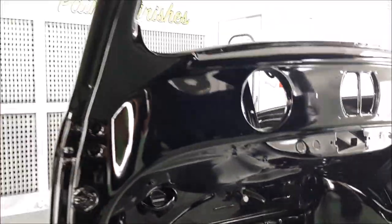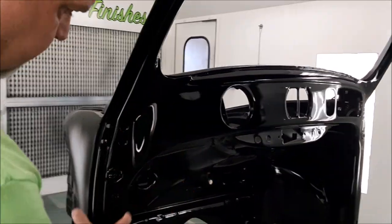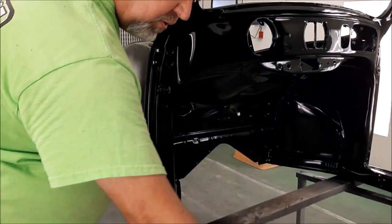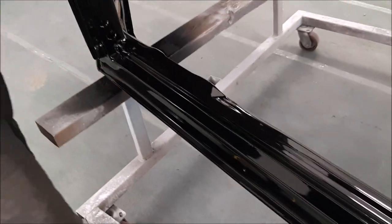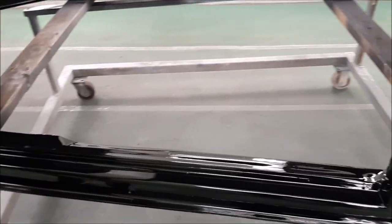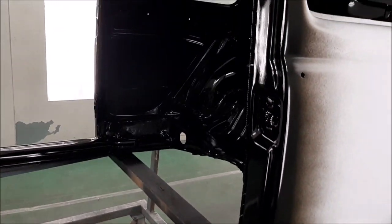You can see the dashboard, the kick panels, this door — look how gorgeous this looks now. Inside the door openings all the way around, you can see how nice that is. That looks quite smart.